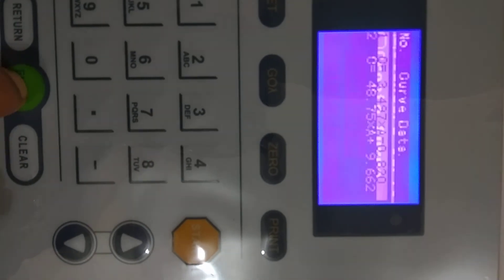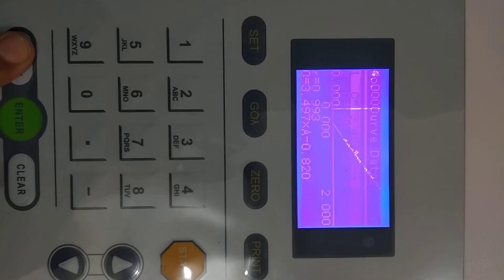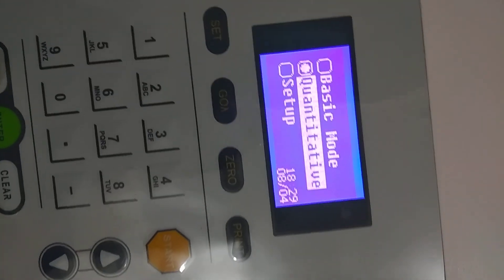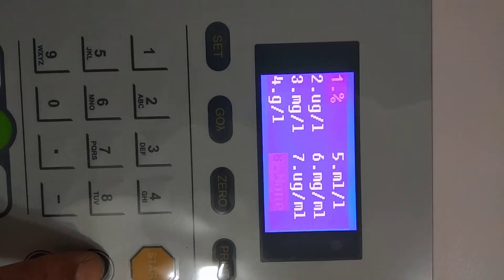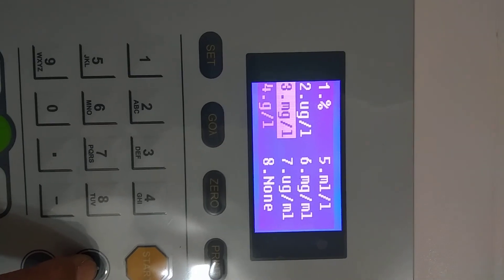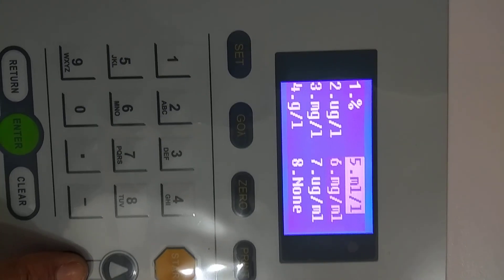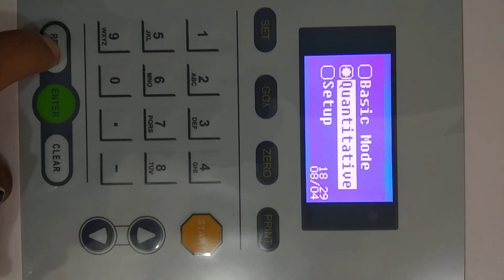Press Return, and if you want to load a previously saved graph, go to Load Curve and press Enter — your previously plotted graph will be shown. In the Unit option, you can change the concentration unit of your sample by pressing the up and down keys and pressing Enter. Then go to Instrument Mode, press Enter and Return, and go back to your main menu.